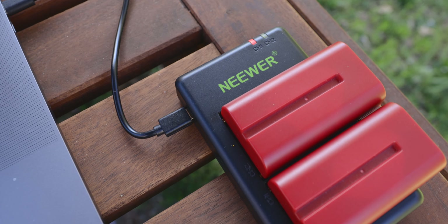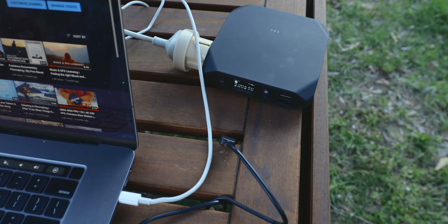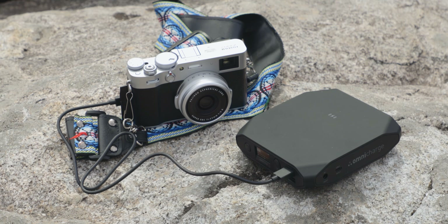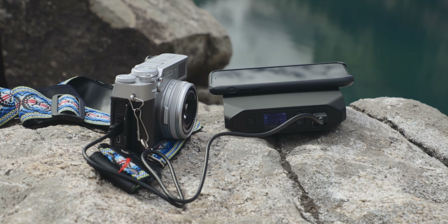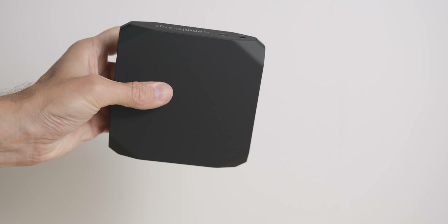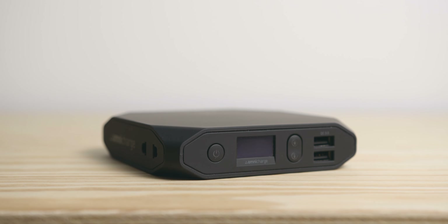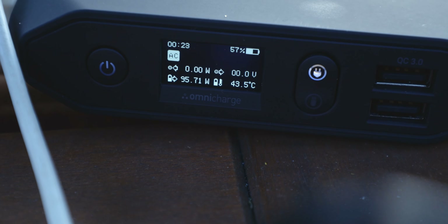I can charge my 6K Pro batteries directly from it and since it has a proper AC out, you can actually plug in your laptop if you want to. It even has a wireless charging pad at the top for your phone. I can also use it to power my Fuji X100V or to charge my drone batteries when I'm out on a shoot or hiking for a long time. Between the AC port, DC in and out, as well as USB-C and A and a wireless pad, you can pretty much charge anything you want. There's also a display that tells you what you're using in terms of power for each of the ports.